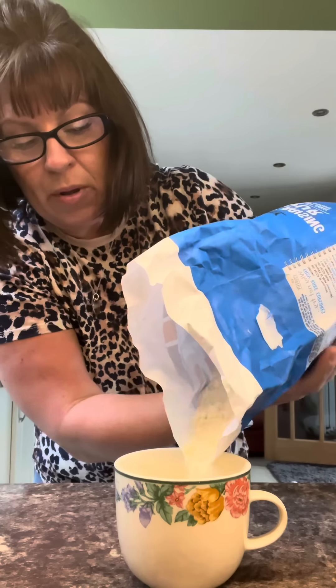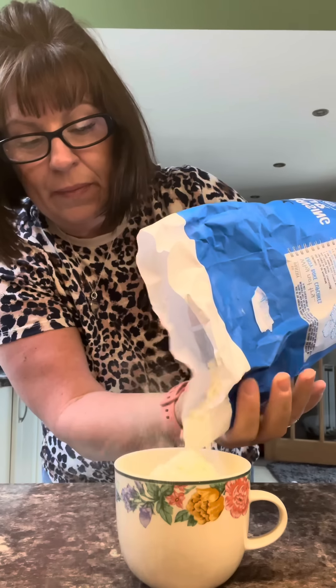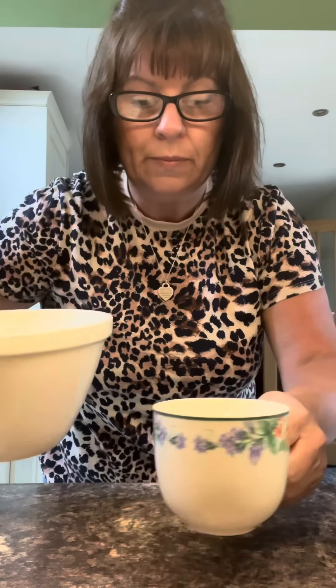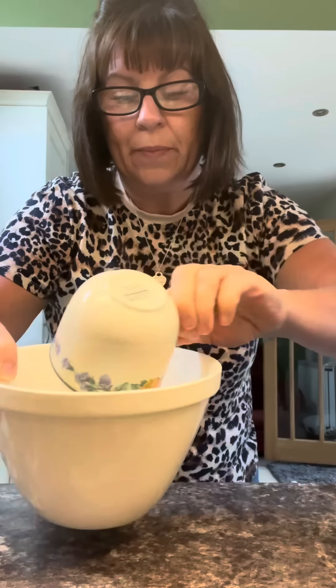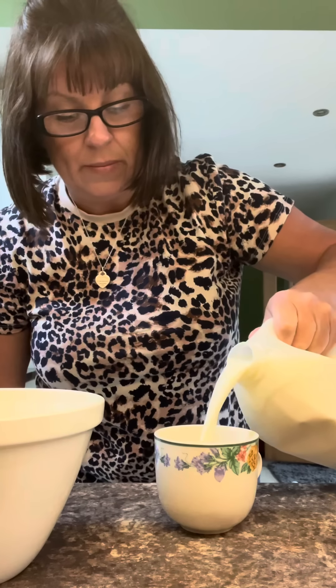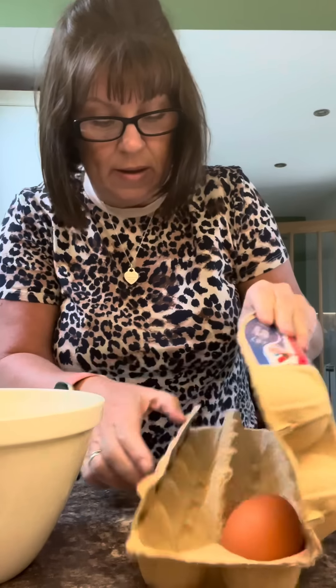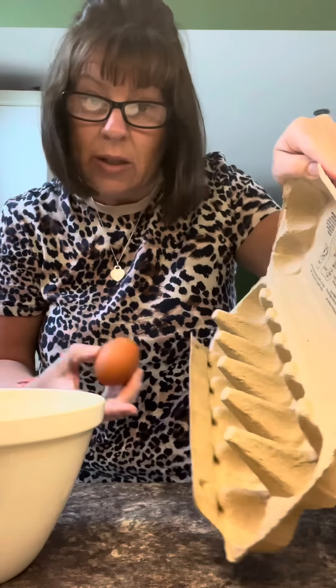Fill the teacup with self-raising flour, then get a bowl and fill it up with the same amount of milk. And then one egg — just as well because that's all there is.